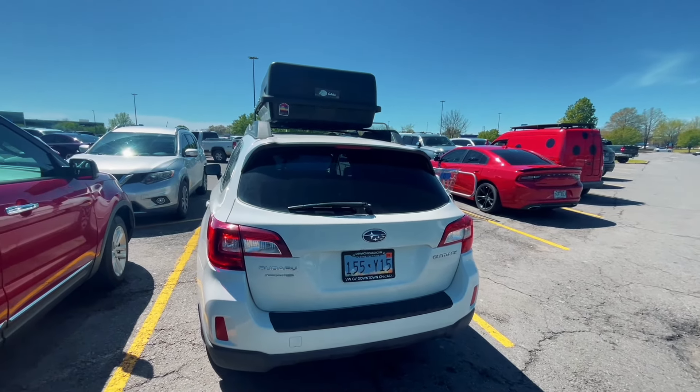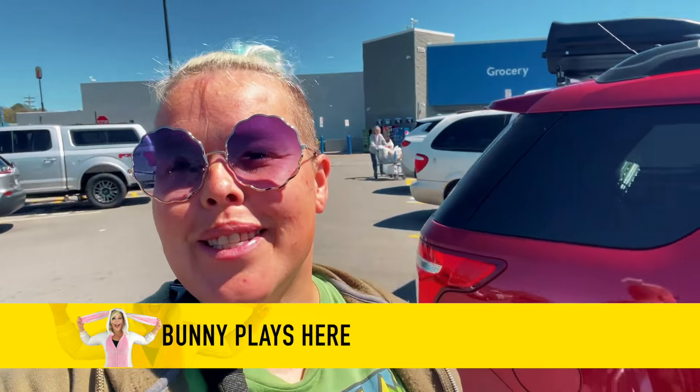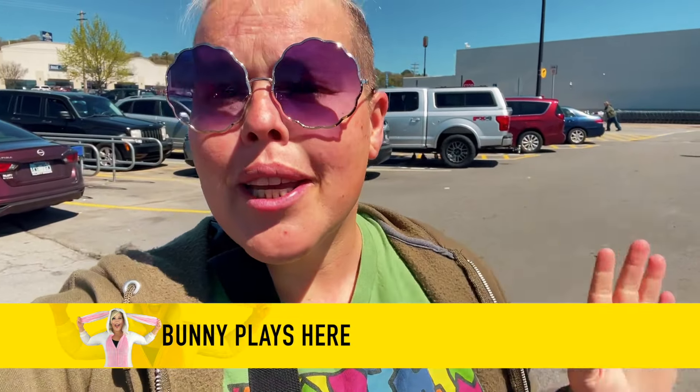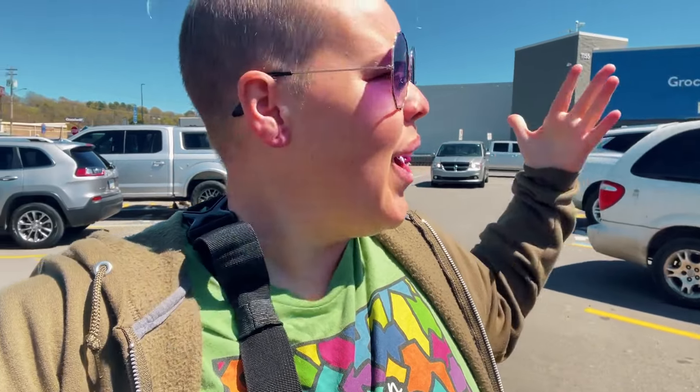The gang is all here — Riley, D, and me. Hello adventurers and welcome back to my channel. As you can see, we're at a Walmart, because we're going to get some things we can cook at our campsite. We're going to try something a little different: a meatless taco using a meat substitute that D already found here at Walmart. We also need some vegan cheese, so let's go inside and do a little shopping.